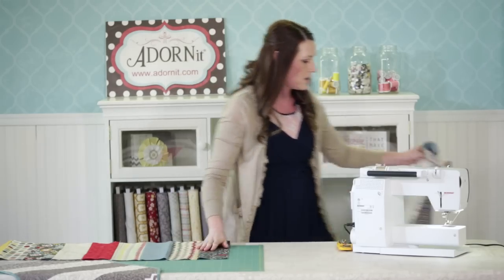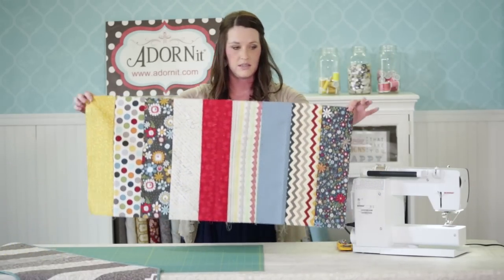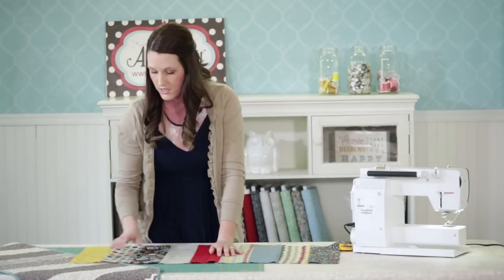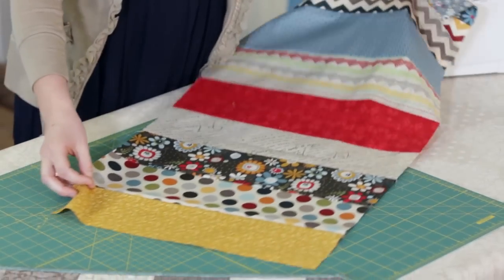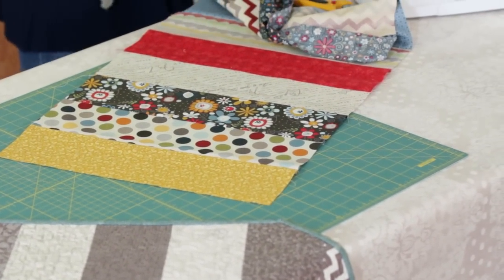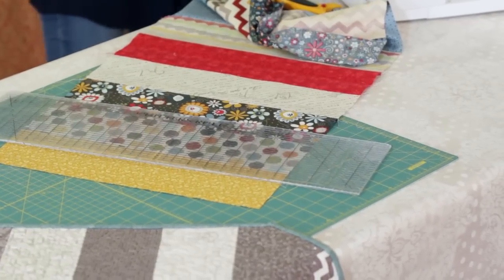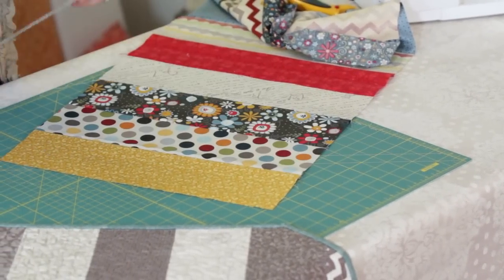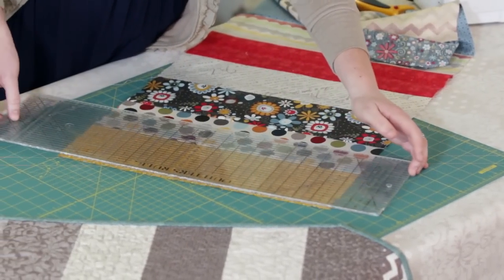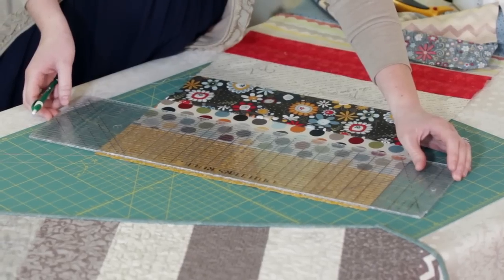Once you've chained all of your pieces, your top is going to look like this. I decided to do a point on this finished one, so I'm going to show you how I measured the point and cut that. So I measured in the middle.